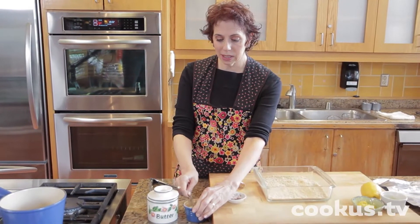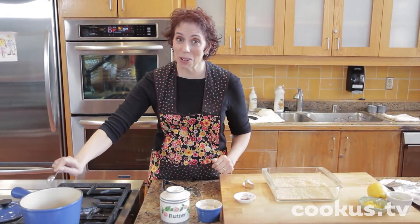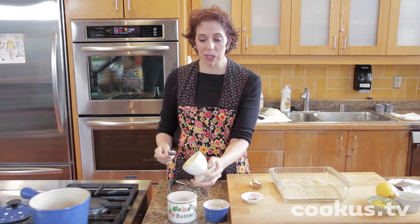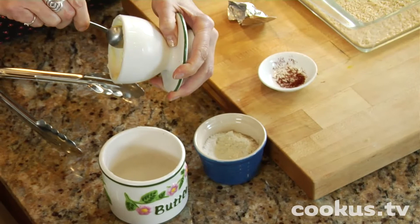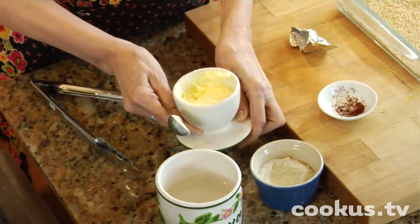Also what goes in there is a teaspoon of salt — because I tasted my broth and it wasn't very salty at all — and two teaspoons of butter. You could use olive oil if you wanted, but the fat in there is nice; it keeps the grain separate.